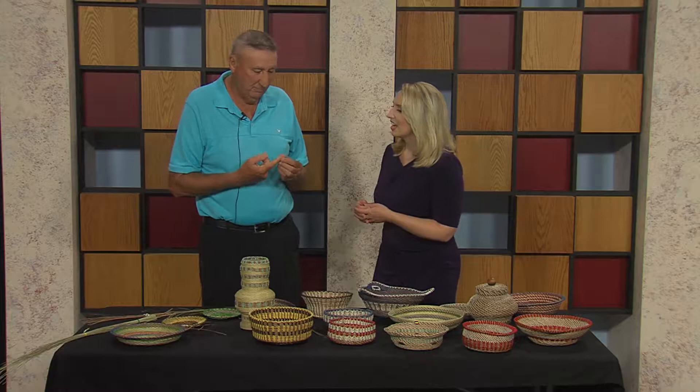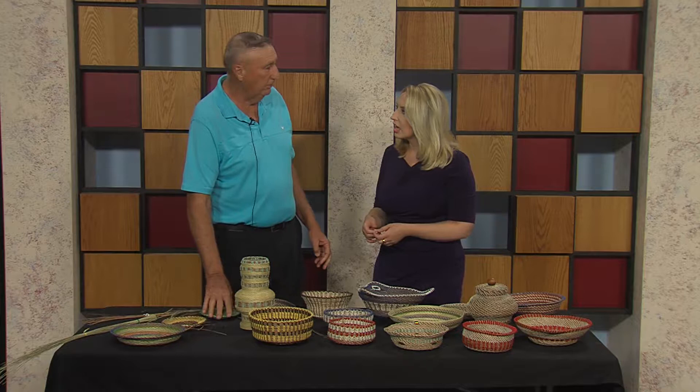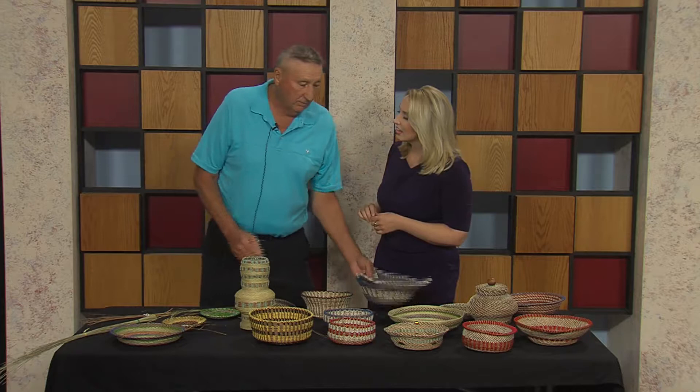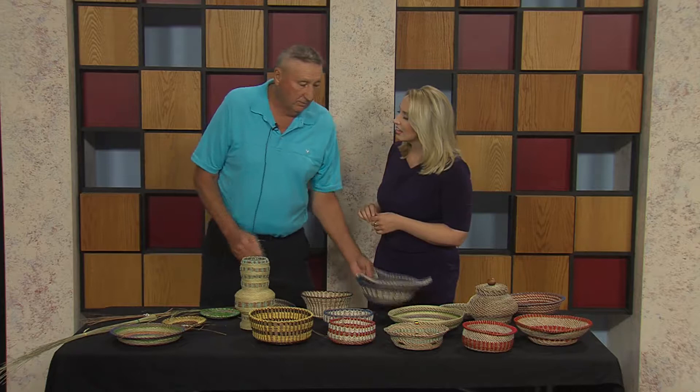How long have you been doing this? A year and a half. And one basket can take six to eight weeks? Yes, it depends on how fast you work. You get distracted doing other things, but if you stay to it — like this basket here had about a hundred and fifty or hundred and sixty stitches around the outside, and it takes a while to get around. That is incredible.